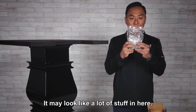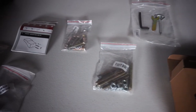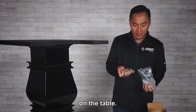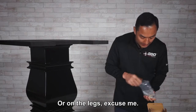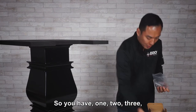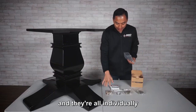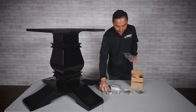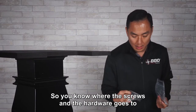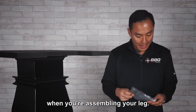It may look like a lot of stuff in here, but we've actually taken the time to label everything and where it goes on the table or on the leg. You have one, two, three, four small baggies, and they're all individually labeled as you can see, so you know where the screws and hardware go when you're assembling your leg.